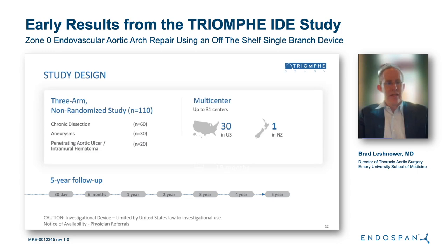Now I want to describe the TRIUMPH study. This is a non-randomized study in the United States and New Zealand, consisting of 30 centers in the U.S. and one in New Zealand, with three arms. The primary arm is chronic dissection, and the secondary arms are aneurysm and penetrating aortic ulcer or intramural hematoma. I am presenting the 30-day results, but there is five-year follow-up in the trial.